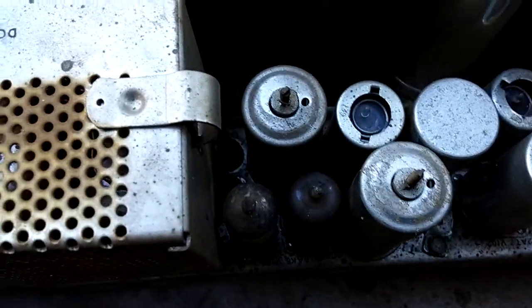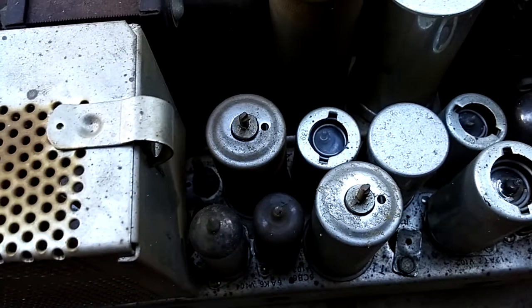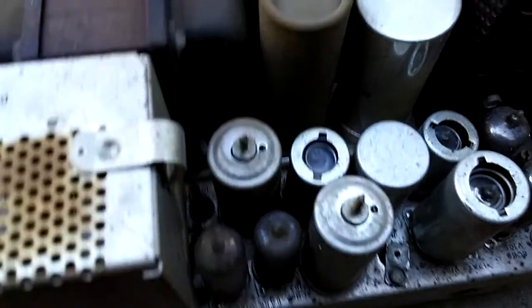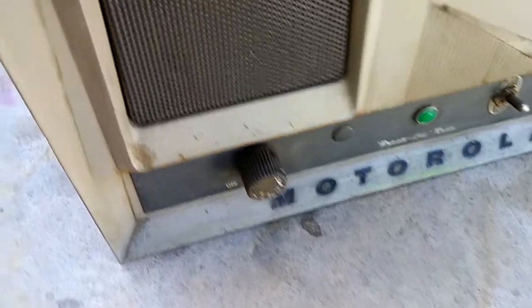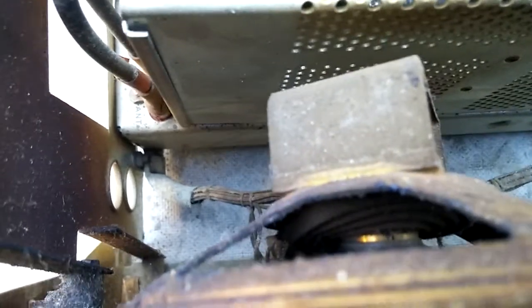It looks like one tube's gone to air — a 6VH6 has lost vacuum. There's a lot of nicotine on the inside; it's pretty yellow. Looking over this thing, the speaker is shot. The spider's at an angle, so it definitely needs a new speaker.